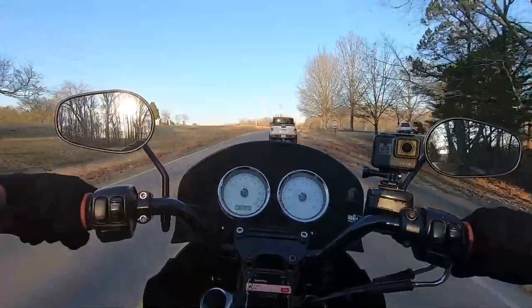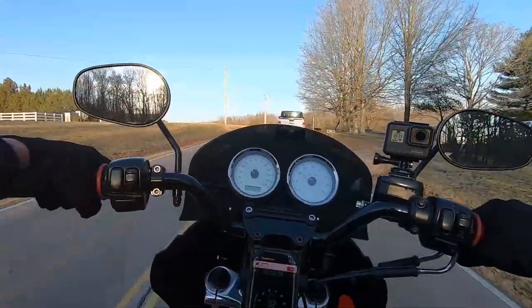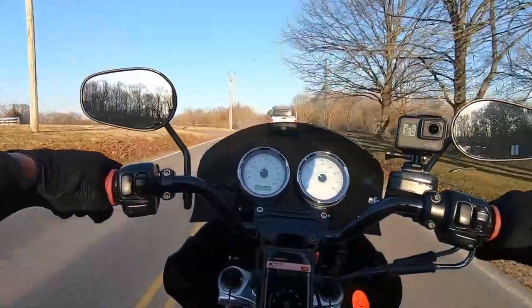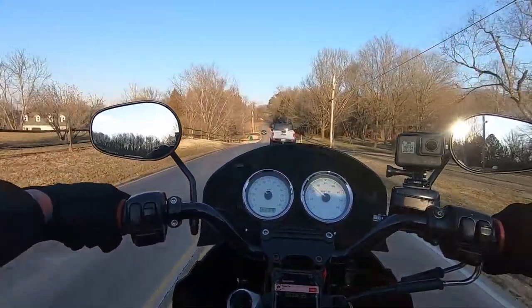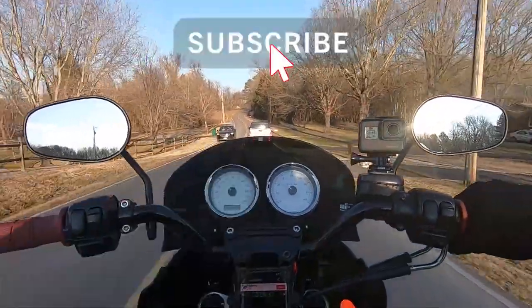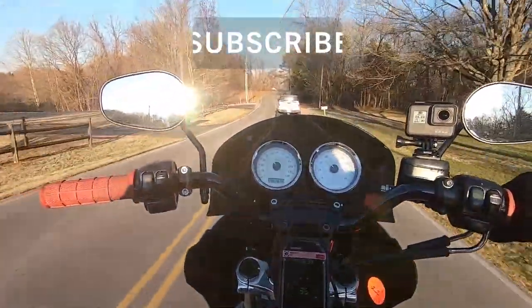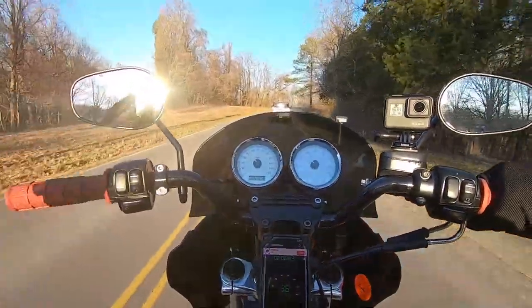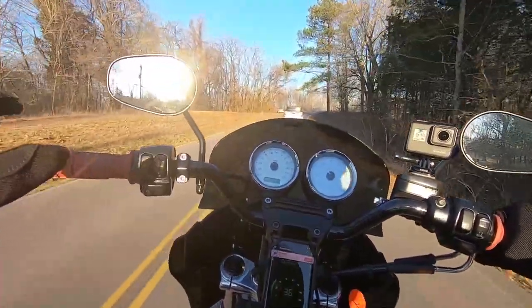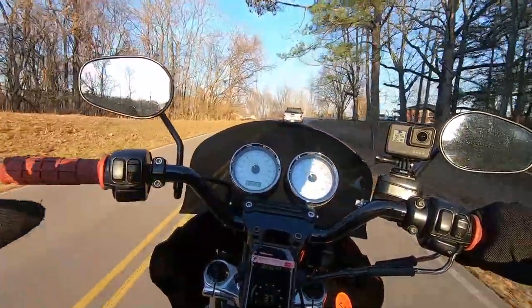It feels like it may have picked up like 10 horse, maybe more — but on bikes, seat-of-the-pants stuff, it feels like a lot. The other thing that we're testing out today is this windshield. I want to get on the interstate and check my buffer — it's slightly windy, probably scaled one to ten it's about a three today.